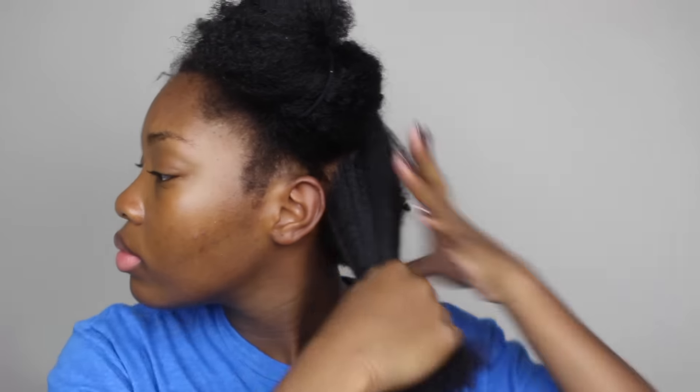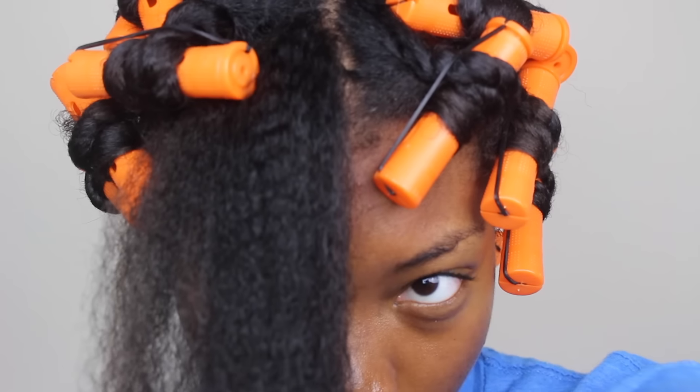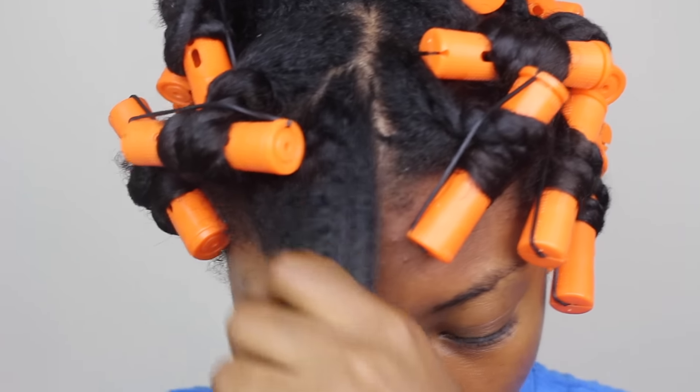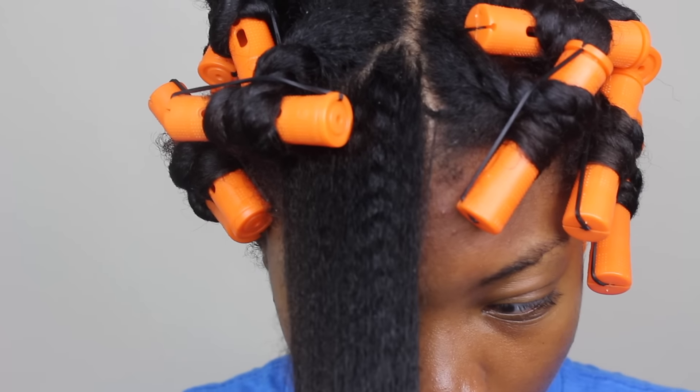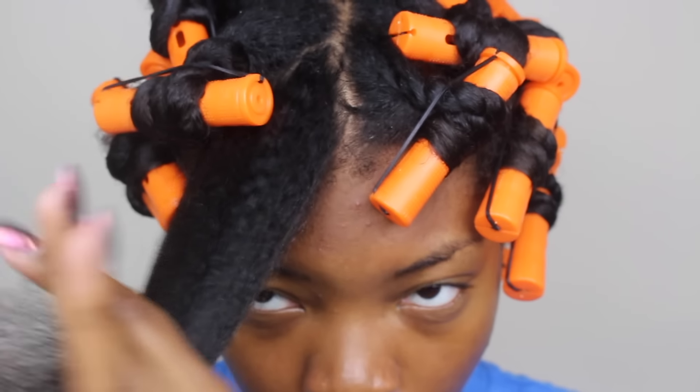Once the section was all blown out I just twisted it up and brushed through the next section until I got through my whole head. I don't have a clip of my whole head brushed through so I'm just going to start by showing you guys the perm rods. I'm going to brush through this section and make sure all the tangles are out.